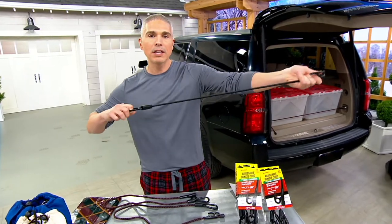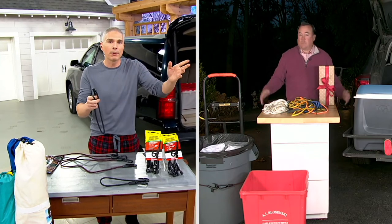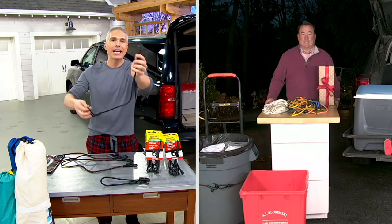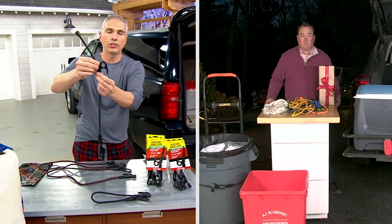I love this because bungee cords of the past always scare me. Anytime my dad throws me a bungee cord, I think that's going to kill me — I don't want to use that. But this is an adjustable bungee cord that actually adjusts and remembers the size you adjusted to.